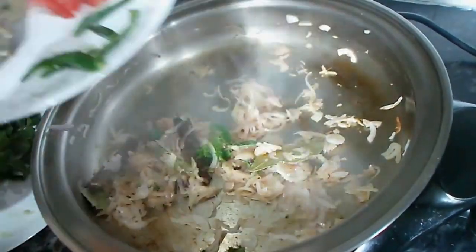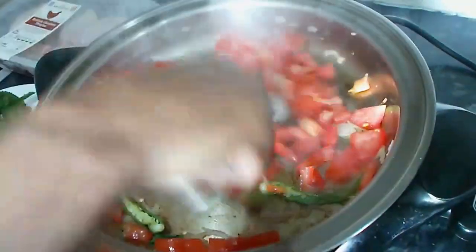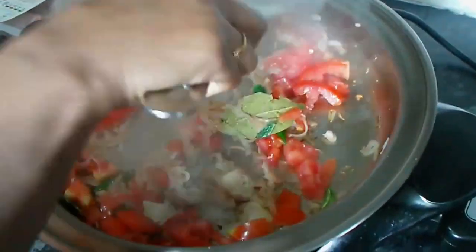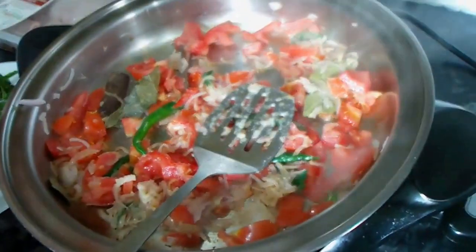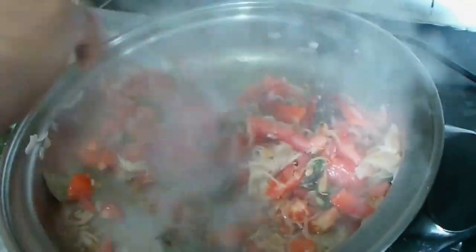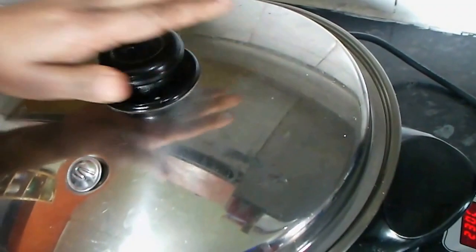After that, add the white herbs to the whole area. There is rice and green herbs. When you cook it, you can cook it a little bit.